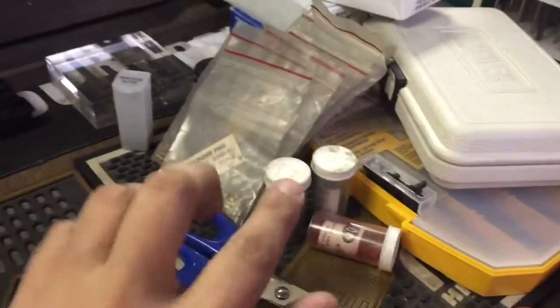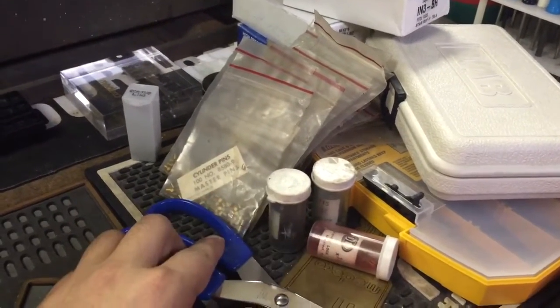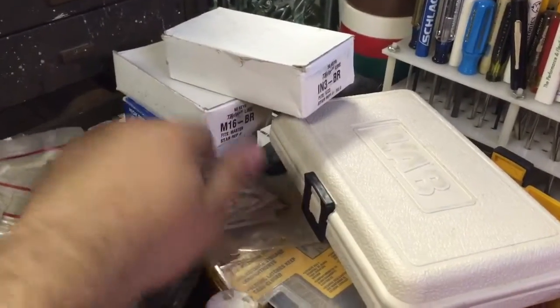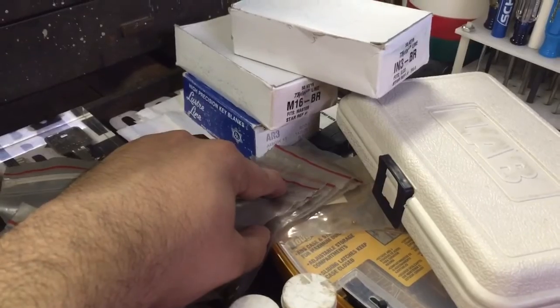Also from eBay I got a bunch of pins. I already put them away so this is just a small sampling — some Wiser pins, a bunch of top and bottom pins. And bought a few more boxes of blanks: IN3, M16, and AR3, which is a six pin AR1 with the regular size bow.